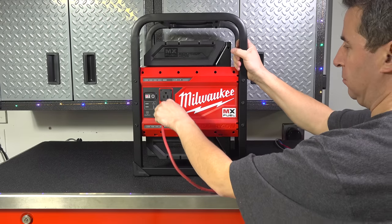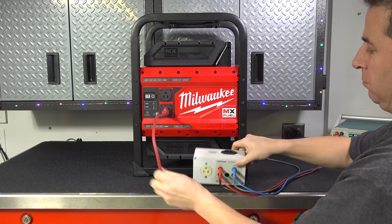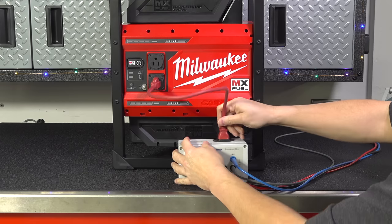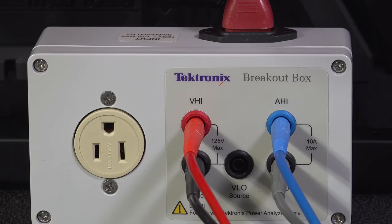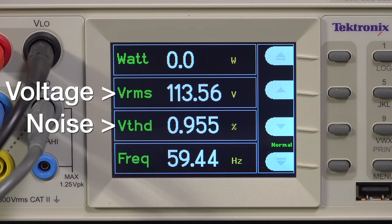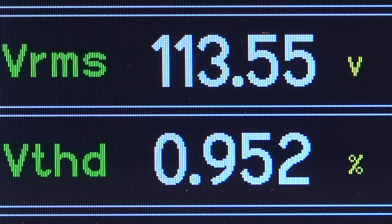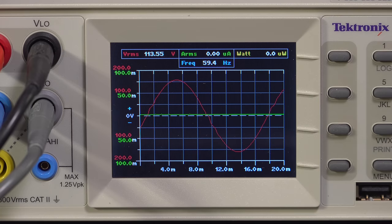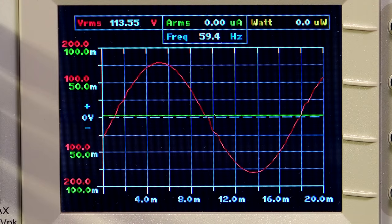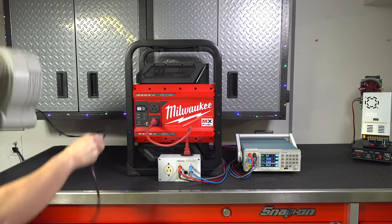I wanted to test this thing out, so I'm going to check for the quality of power and how long this unit can actually run. To do that I'm using a Tektronix power quality analyzer — this is a lab grade, certified instrument and there's really no better way to see what's actually coming out of those outlets. Our first screen shows us voltage, total harmonic distortion, and frequency. The voltage is a little weird at 113 — it could have been 110 or 120. But the good news is the total harmonic distortion is under 1%, which is actually very good. The power output is a pure sine wave, which means this unit is putting out clean power.